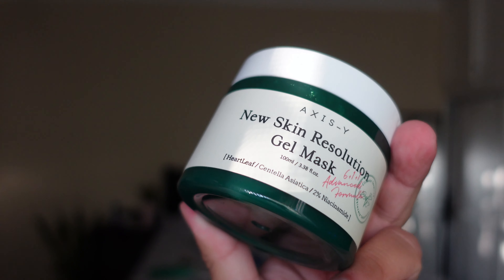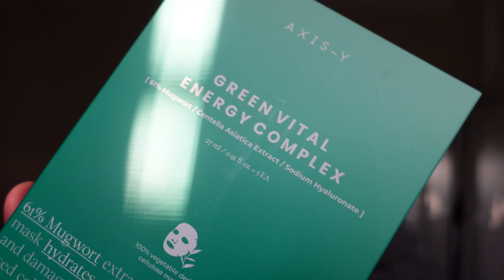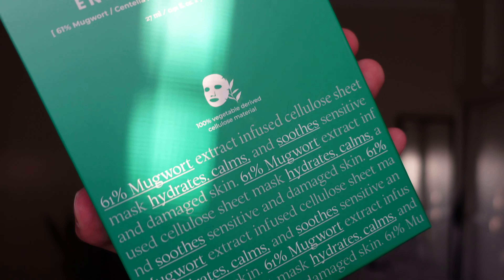For today's video we're going to be reviewing two new products from AXSY: their new Skin Resolution Gel Mask as well as their Green Vital Energy Complex Sheet Mask. Two awesome drops that are meant to soothe the skin, heal the skin, and cool it. Basically these are going to make your skin new.